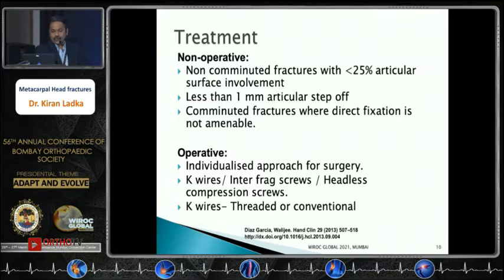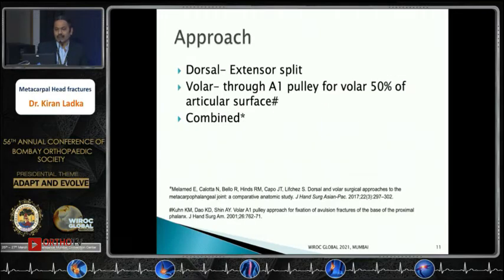Each fracture pattern must be individualized when considering surgery. Implant options include threaded or conventional K-wires — threaded wires are preferred for small fragments — as well as interfragmentary screws or headless compression screws. Approach options are dorsal, volar, or combined; a volar approach through the A1 pulley is essential for the volar 50% of the articular surface.